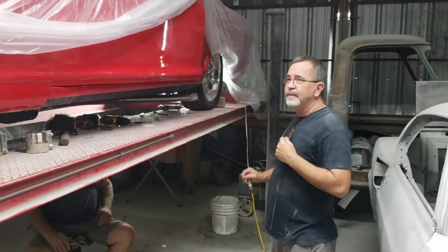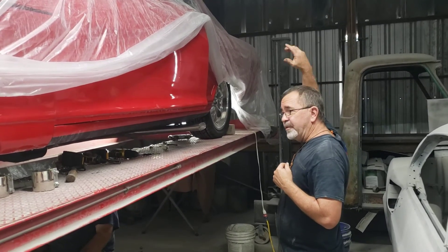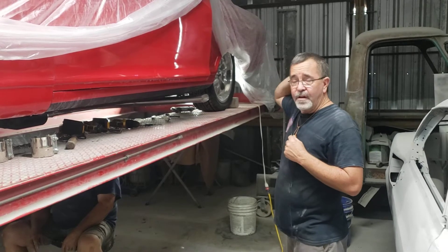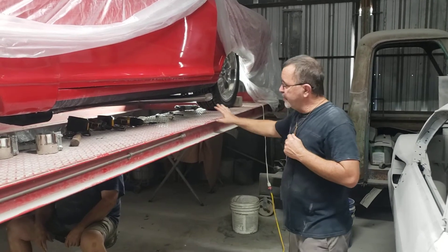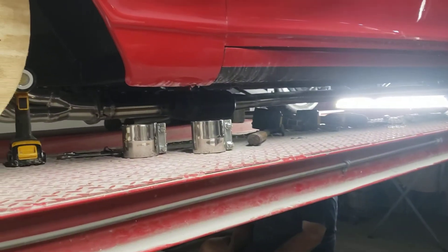Next week we'll be working on getting the clips in, getting the back glass in, start finishing up that kind of stuff. Just keep progressing along. Car's coming along, it's looking good. The exhaust really looks good — it's all stainless. Should be nice for a long time.